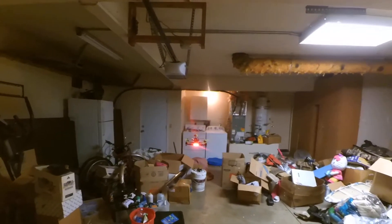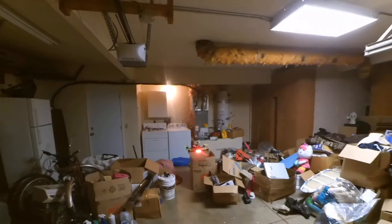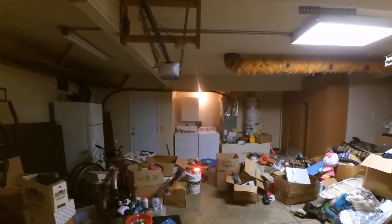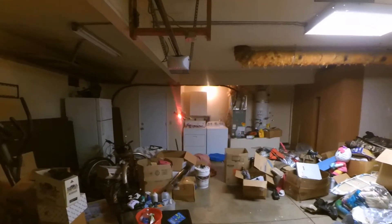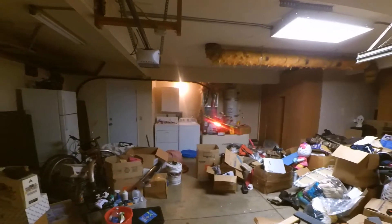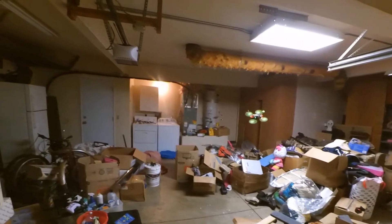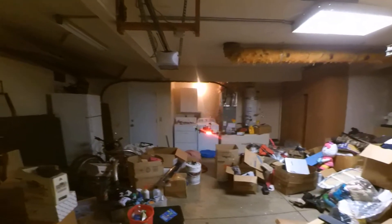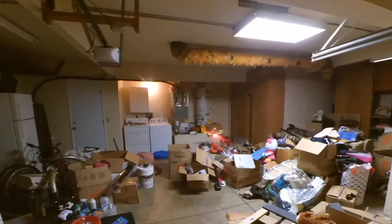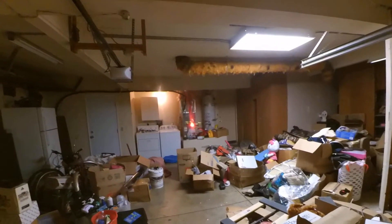My garage is a mess, but if I can fly decent enough in here, I figure I can fly even better outdoors. We're at four minutes and thirty seconds now.